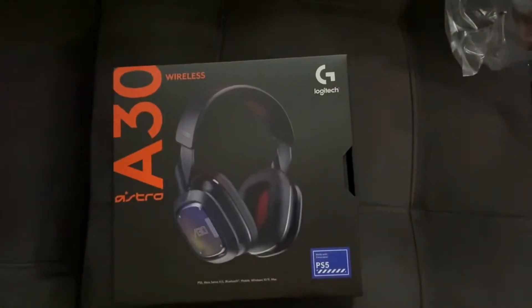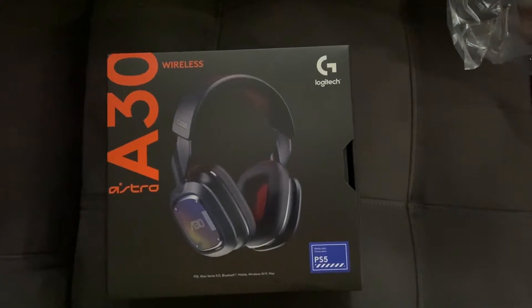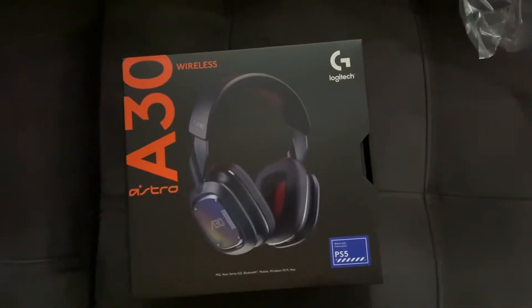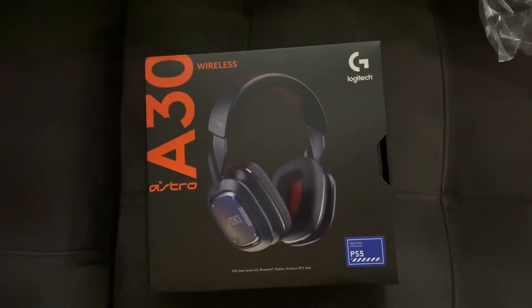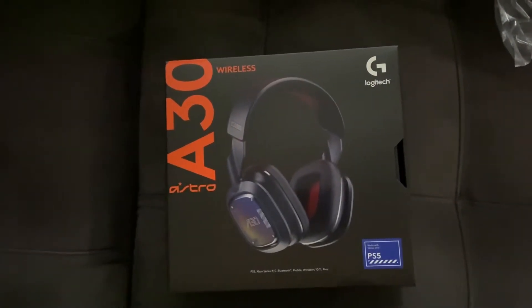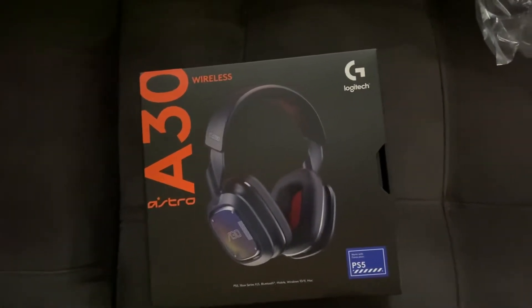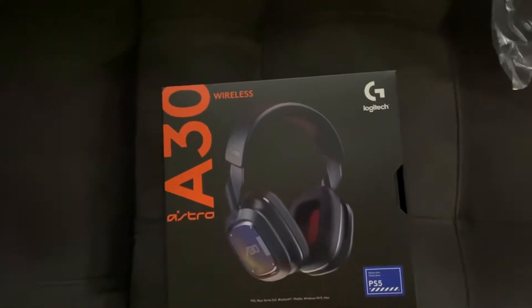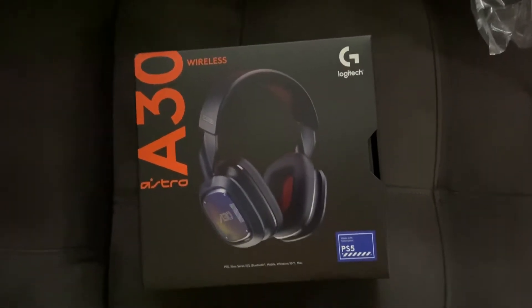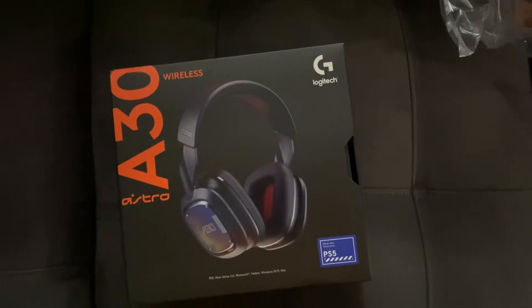I got these on the Black Friday/Cyber Monday sale because there was a code that gave me $30 off. It's normally $230, but with the code I only paid like $214 after taxes. I picked the free shipping option and it just arrived today.